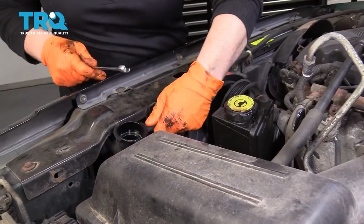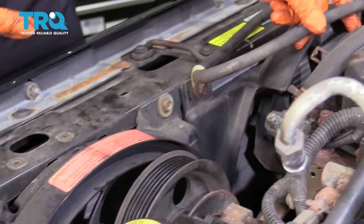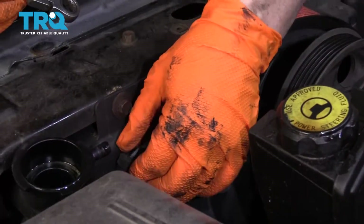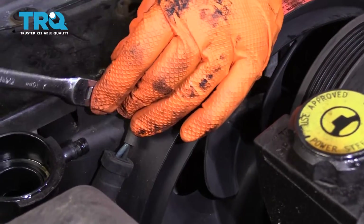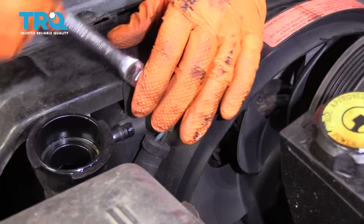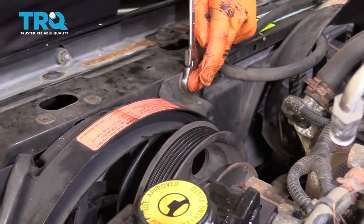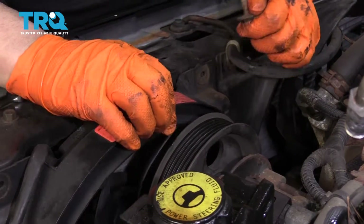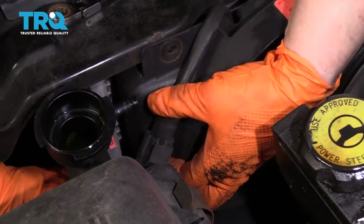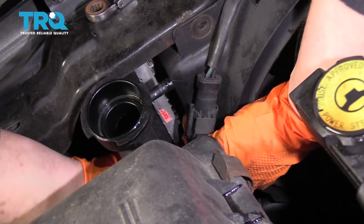To remove the electric fan, I'm going to take the overflow hose off the radiator and set that aside. With a 10-millimeter wrench, the electrical connector is right there, but I'm going to loosen up this bolt first and take this one out. Set those aside. Grab this connector and disconnect it — push down on that tab on the bottom and then pull.